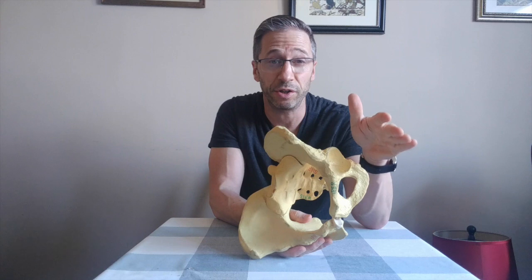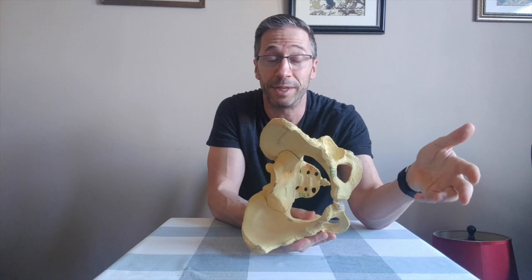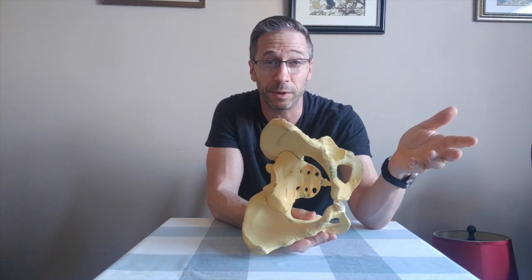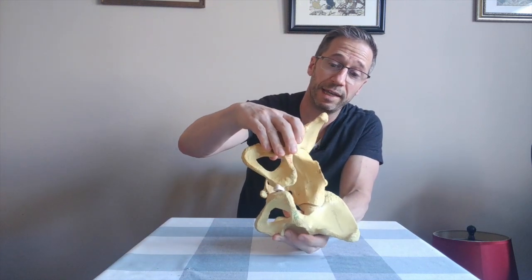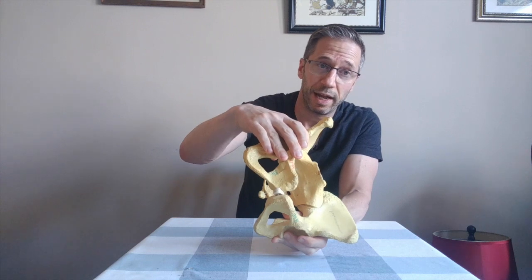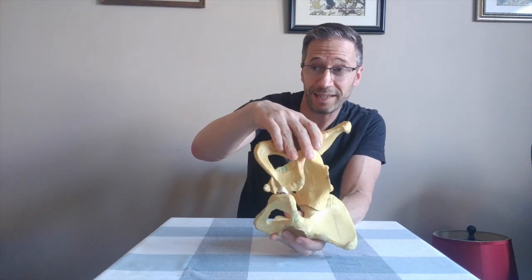That is the pattern you're stuck in. By doing a left-sided clamshell with the pelvis still in a left AIC pattern, you're just reinforcing the pattern — giving yourself more external rotation and abduction of an already externally rotated and abducted left leg. That's going to strengthen the pattern you're already in and make things worse. On the right side, if the pelvis is back and in and you do a right-sided clamshell...